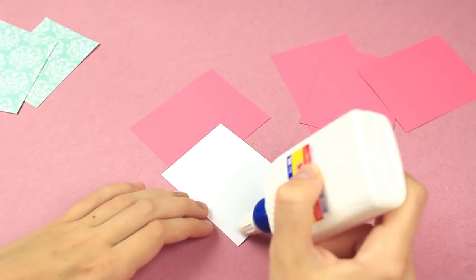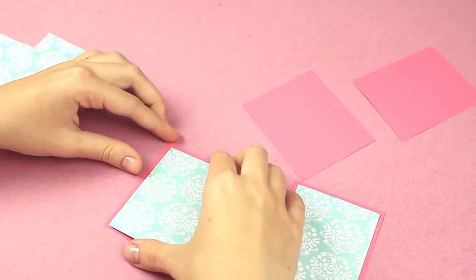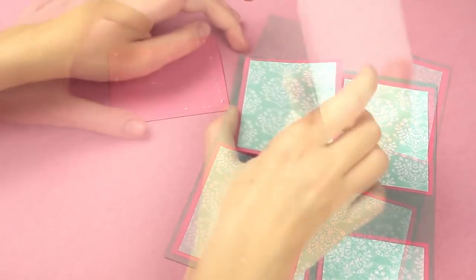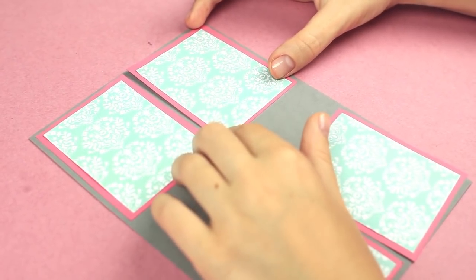Add white glue to scrapbook paper and attach to colored paper of a bigger size. We should prepare a cardboard background — we'll need four similar squares of around 2 by 3 inches. Attach the squares to a piece of cardboard, placing two elements on top and another two on the bottom, leaving a bit of space between for a tag.